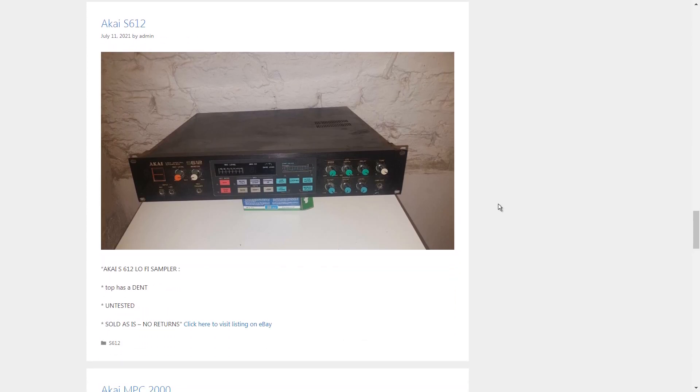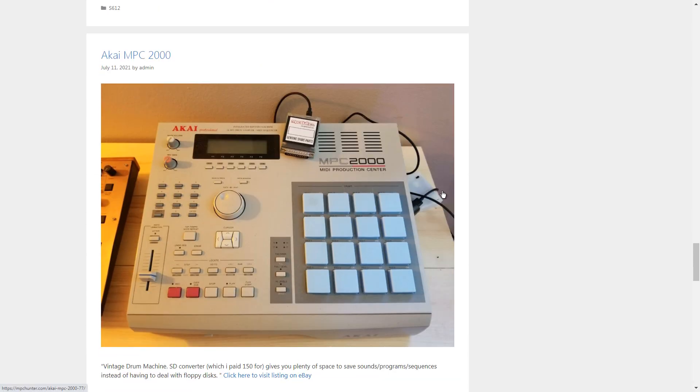Here we have the S612. If I'm not mistaken this one is super limited — like four seconds of sampling time or something ridiculous, or four kilohertz, something really low. This is going to be just for a collector pretty much. You could still use it today, but why bother when you can do all kinds of filtering in your DAW. If you really want this gear you can get it, but it is very, very limited. Definitely do your research before buying one of these.